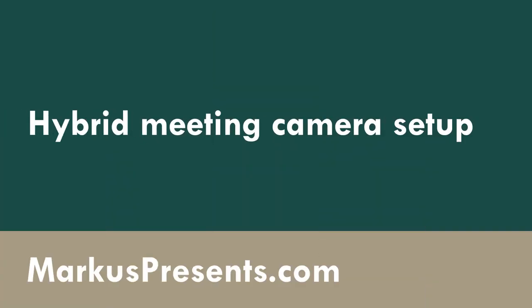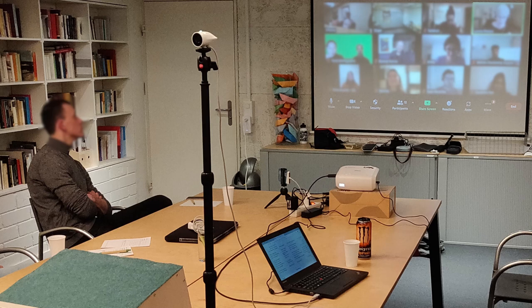Here are the five best ways to set up cameras for your hybrid meeting so that your online participants can see your in-room participants.